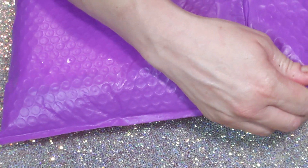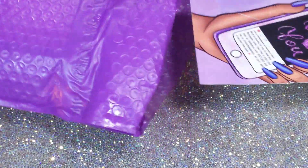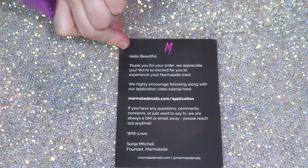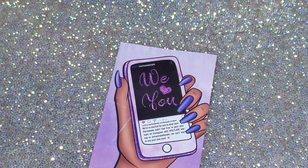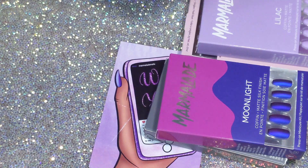I'll show you what I bought. They have a bundle where you can get four packs of nails and their cuticle jam for $55, so I did that. It comes with a little card that says 'We love you, hello beautiful, thank you for your order' — that kind of stuff, which is cute.